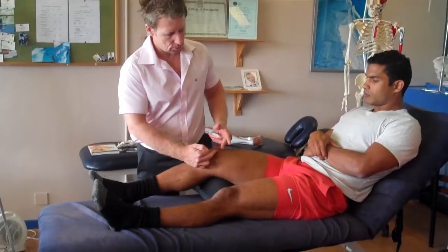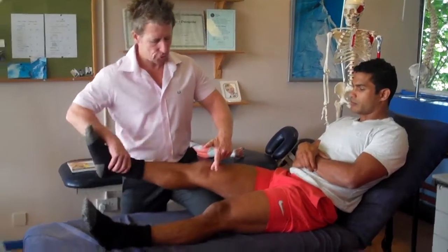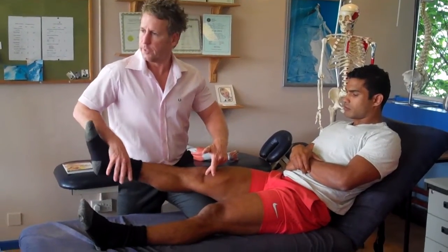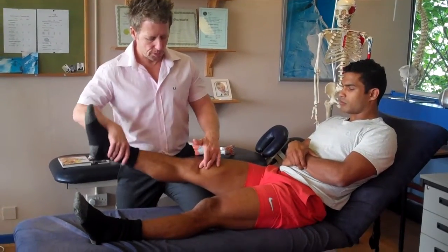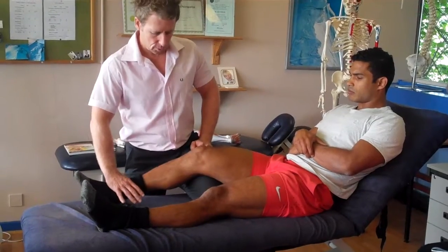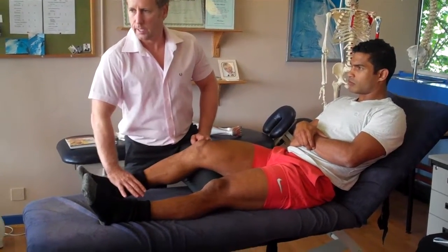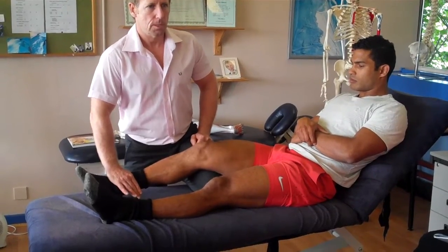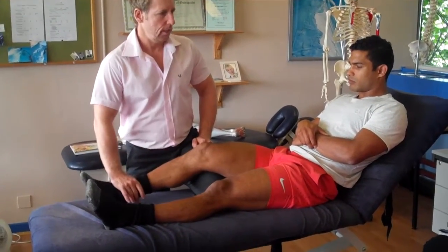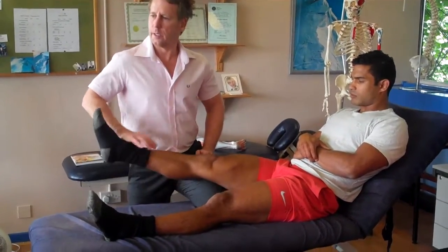If he's got a rectus femoris strain or a vastus medialis strain, he might feel it. So if you were to do the next movement — relax the leg. Now if I say overcome me, so go to move — what's that now? Isotonic concentric.